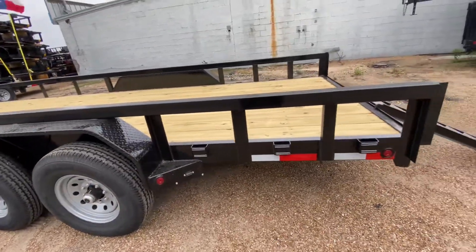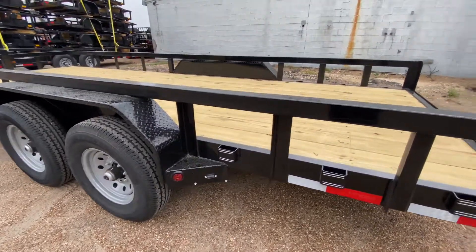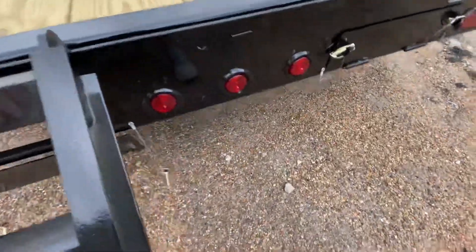You got stake pockets all alongside, flush-mounted LED running lights, and a license plate bracket with light. You also got some heavy-duty five-foot slide-out ramps that are stored right underneath — see here, let me lift these up.